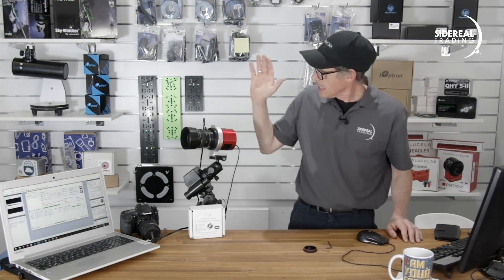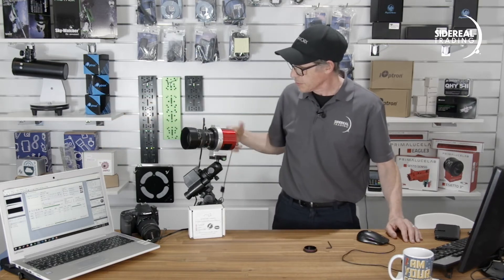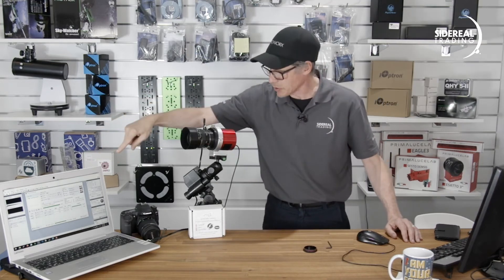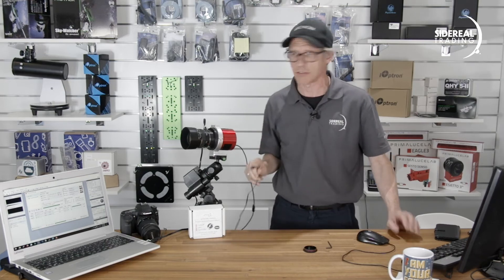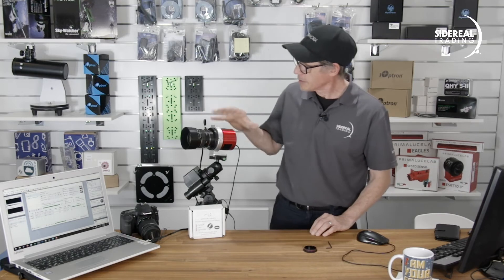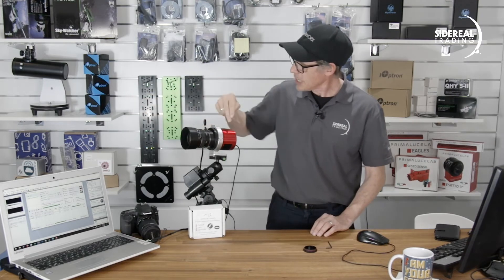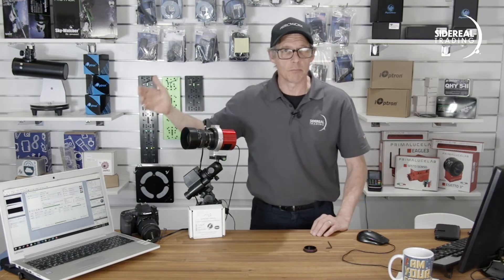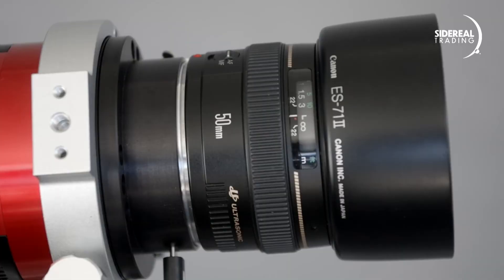Here it is all set up. I've got a USB connector going from the adapter to my laptop, and I've also got the USB going from the Astrocam to the laptop so that can drive SGP. All I need to do now is make sure everything's powered up and connected, fire up SGP, then connect to the camera and to the adapter. Once connected, I can change the aperture and focus from the computer using the relevant panel in SGP.